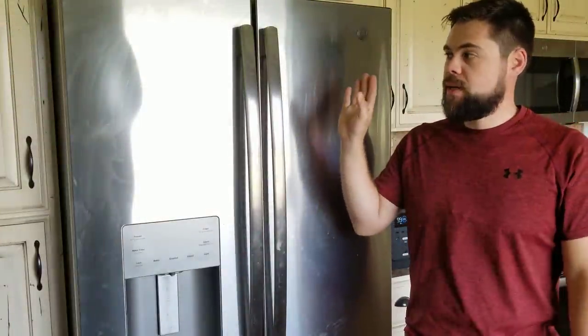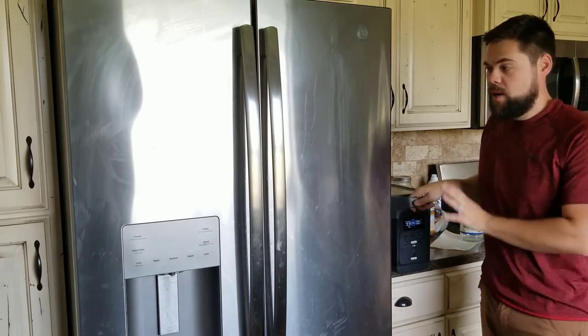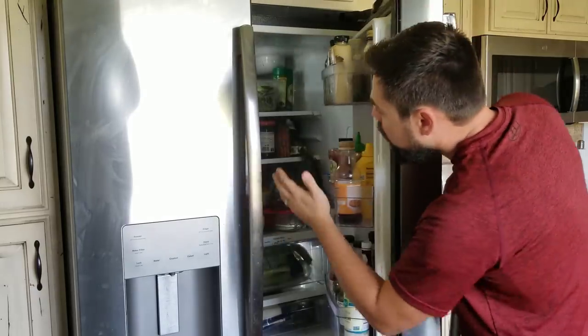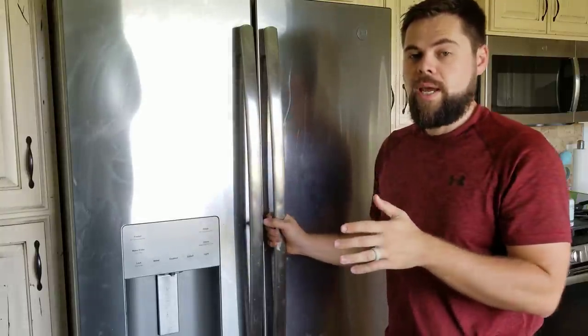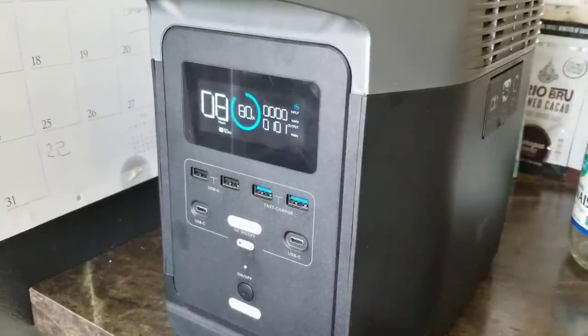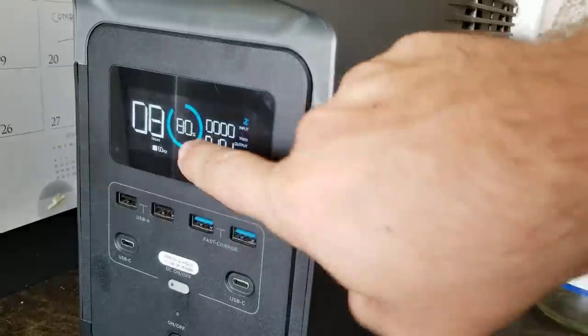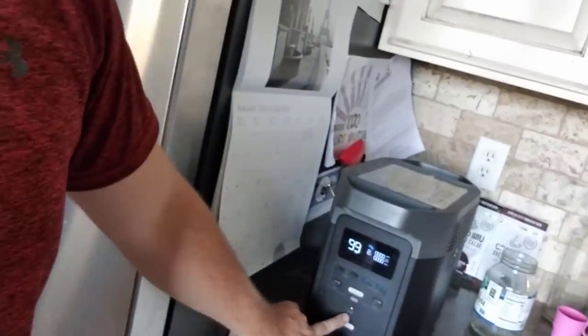Now that we know how well the DC fridge does, I'm going to compare it to how well my full-size GE AC power fridge does. I've got the Delta right here so we're powering from the same source. The only real difference is this fridge is fully stocked whereas the DC fridge was not. Two and a half hours in and we are down 20%, which means this should run for approximately 12.5 hours. At seven hours and 45 minutes, the Delta is at 2% and it must have actually shut off because the fridge is not turning on. So we've seen the Everchill run 24 hours versus about 7.75 hours for a standard full-size fridge.